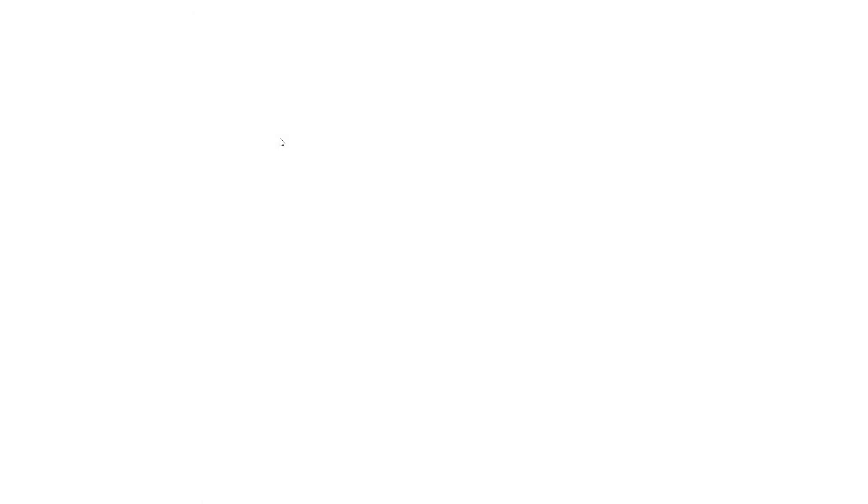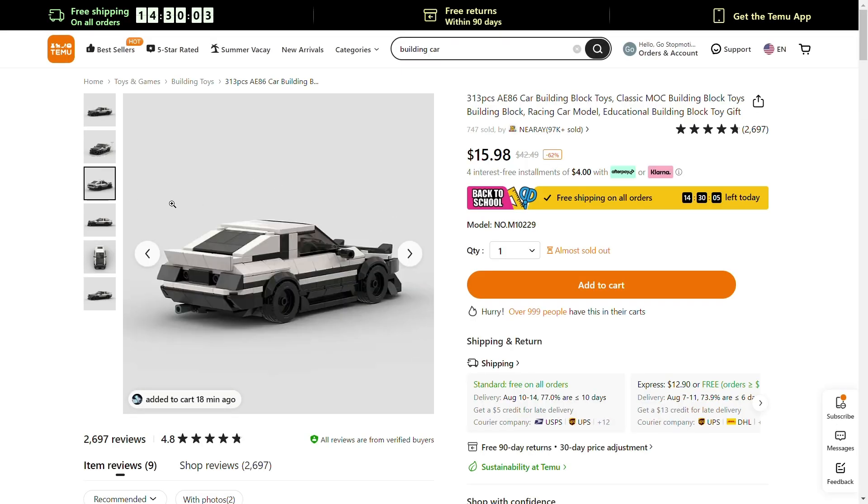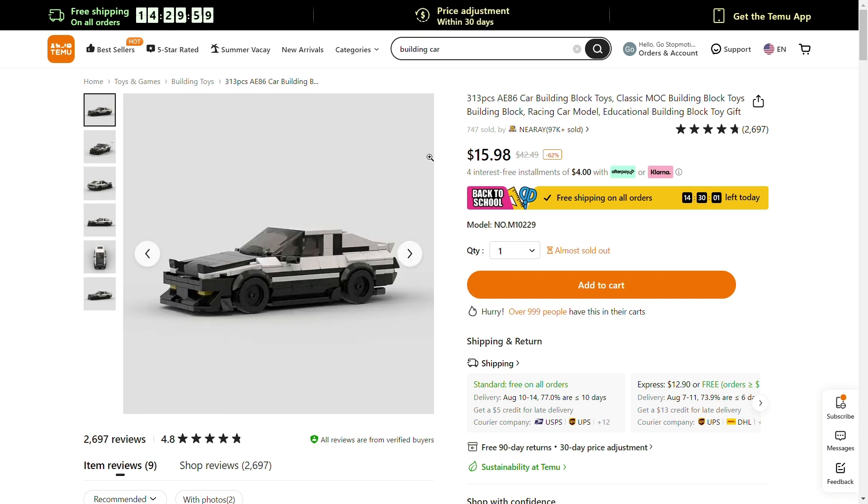Oh wait, what's this? That looks nice. I think it's based on — yep — Toyota AE86, and yeah, I think we should get that.